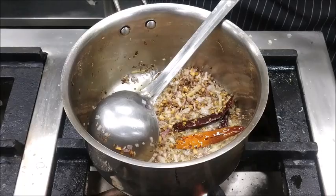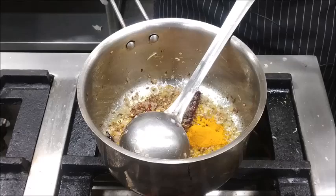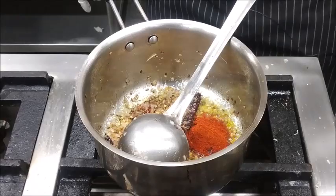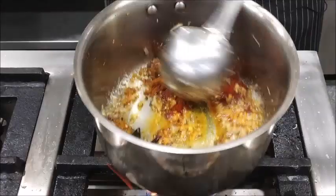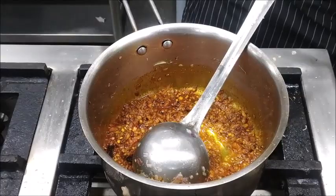Now we will add ginger garlic paste, followed by turmeric powder. We will mix it well. We will add some water so that the gravy won't stick to the bottom of the pan.